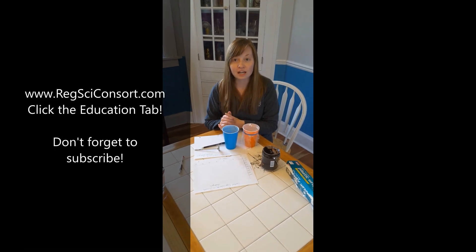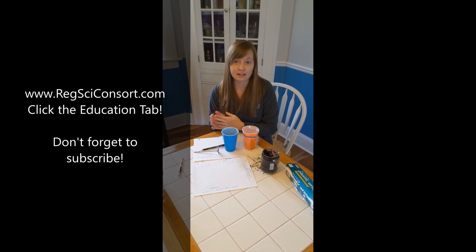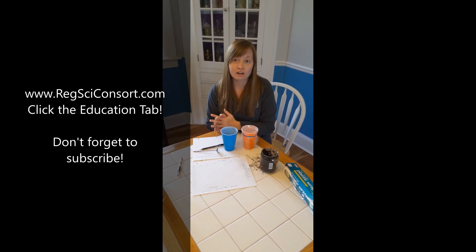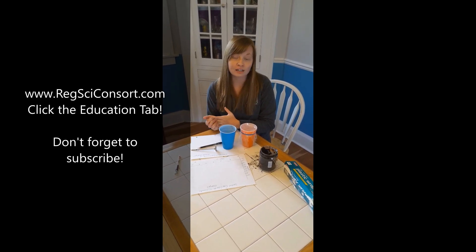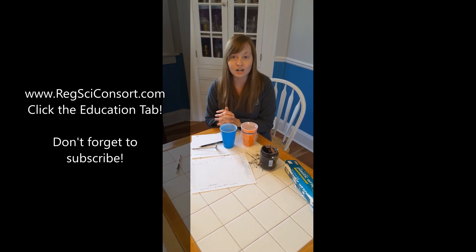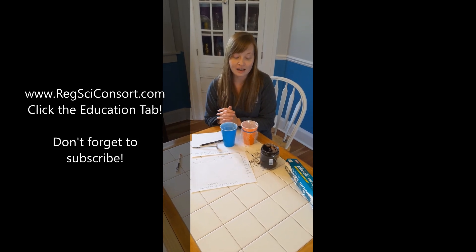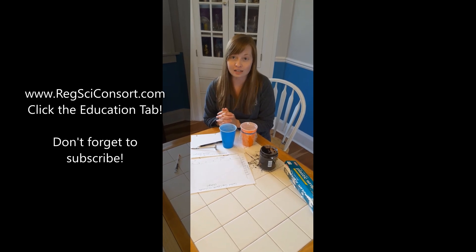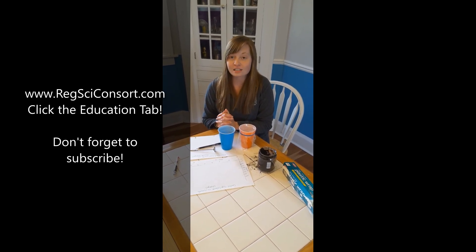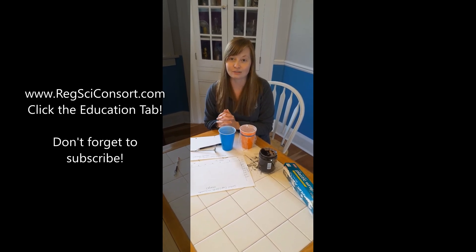I hope you can do this experiment at home. If you need more guidance, please visit our website at www.reachsiconsort.com. You can also make a comment on this video and I will try to answer your comments. If you have any results you want to share with us, please definitely do that — we're excited to bring this to you. If you have any suggestions, please let us know, and please subscribe to our YouTube channel for more educational activities that you can do.